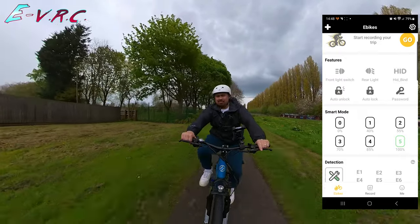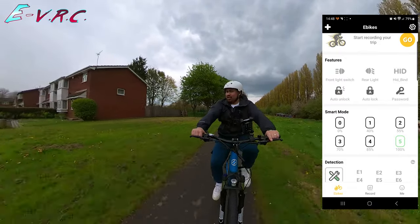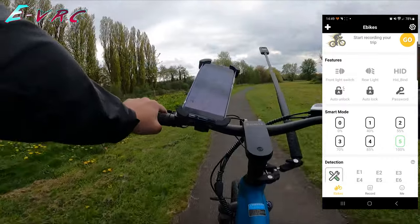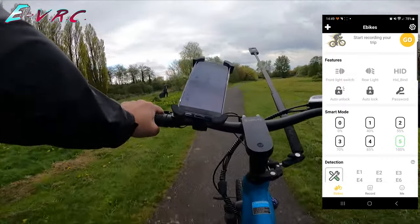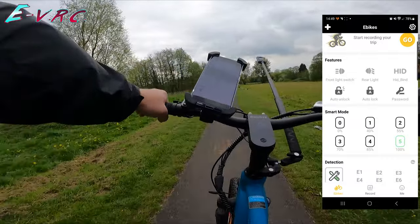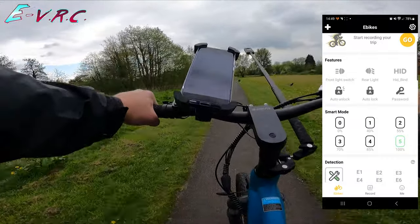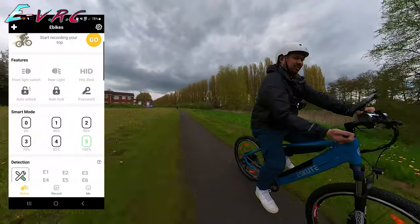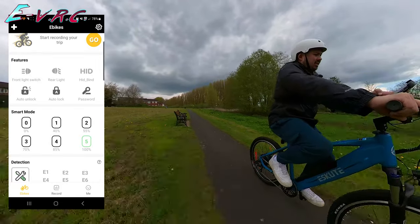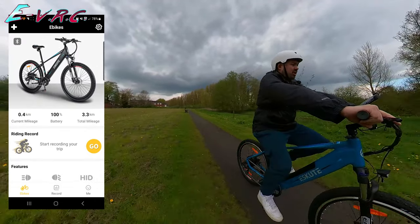The locking and the password feature — maybe useful? Not that anyone can't steal your bike; you always want to lock your bike up. There's a 'hid blind' setting I'm not sure about — something to do with lights. And then recording your trip and telling you your battery usage. We've done 3.3 kilometres.